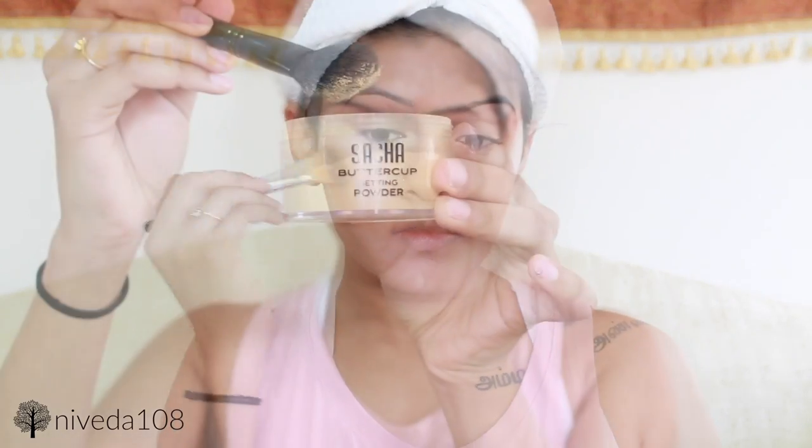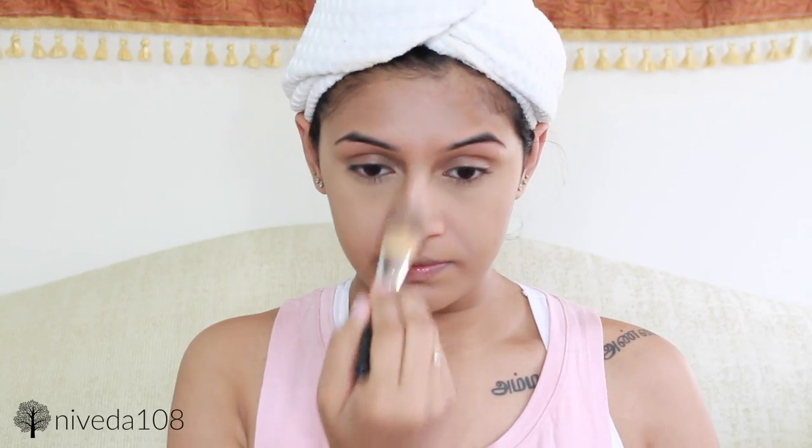I'm going to be setting my concealer with my Sasha Buttercup setting powder. This is a yellow-toned powder, which is slightly darker than the Ben Nye banana powder. So it's really great for my skin tone and darker skin tones. If you don't have this, I definitely recommend it.